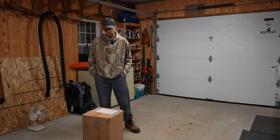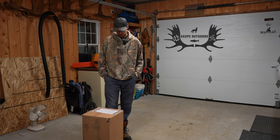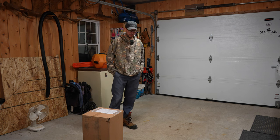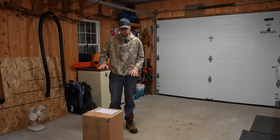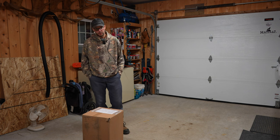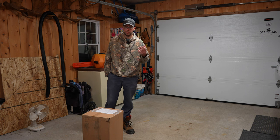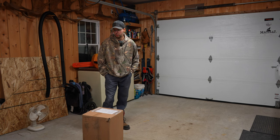Hey guys, today I wanted to show you a product I just bought from Amazon called a Floor Defender — it's a garage containment mat. The problem in my garage is that it's not really shaped well, so the water tends to go everywhere and doesn't go into the drain. Also, I have some cracks going everywhere, and the water is going into the cracks and causing more cracking because of the humidity.